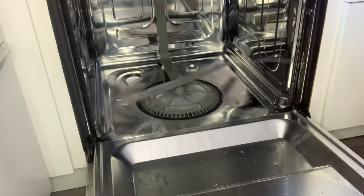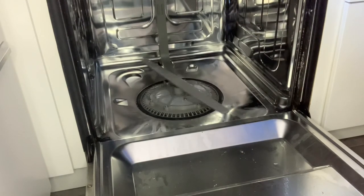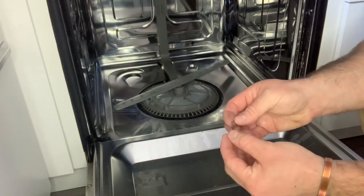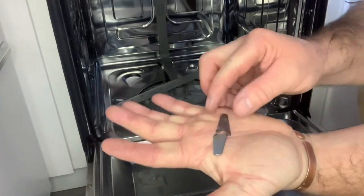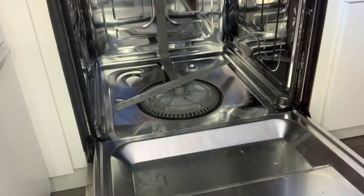Put your dish rack back in and it's time to wash some dishes. Hope this helped. This should be very similar to a lot of models — once you get things apart, you'll kind of recognize what parts are what. This blade, like I said, is on order and I will replace it later on. It is not necessary at the moment anyway.